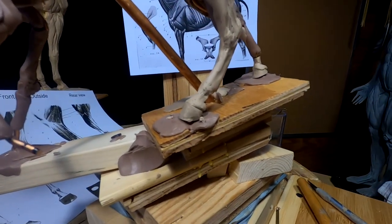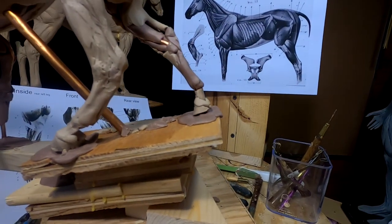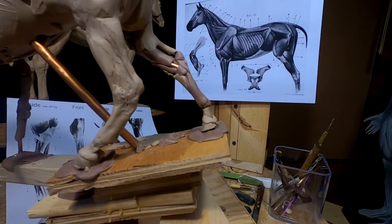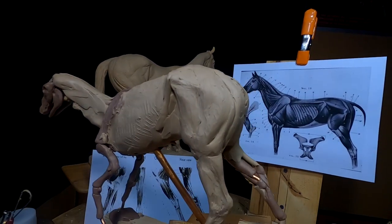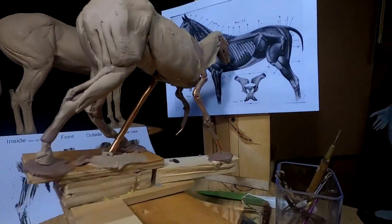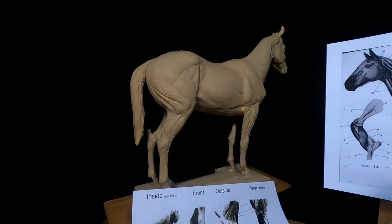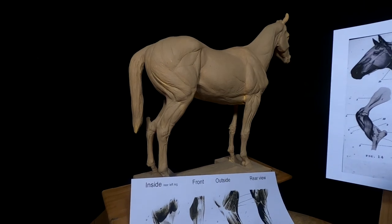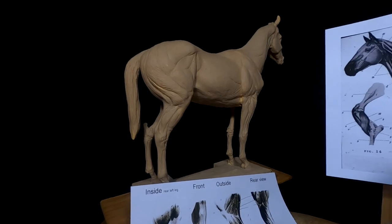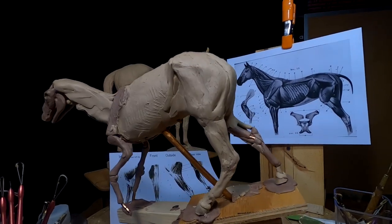I've got the hoof on this leg done and started the hoof on that leg, but I'm not happy with the size of the hoof, so I'm going to have to probably redo that. Working out the muscles in the hip and the leg is not easy. And even the mannequin doesn't really help that much because his muscles aren't defined, so it makes it hard to see exactly which muscle is which. I'm getting there, and I'll get back on this next time.